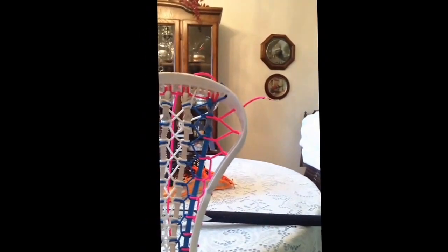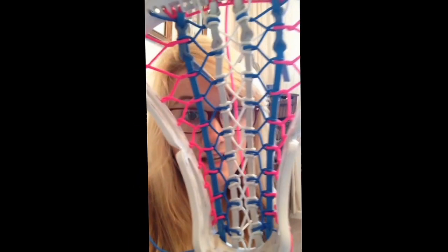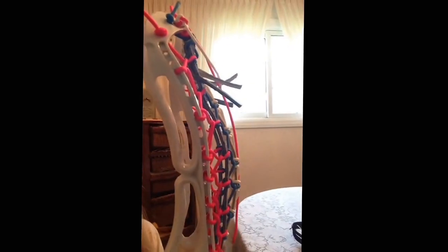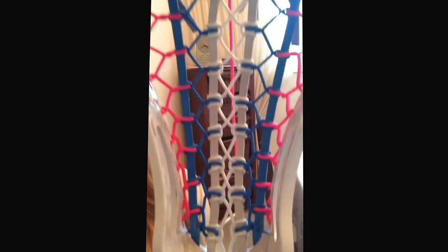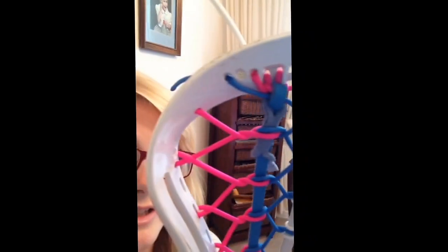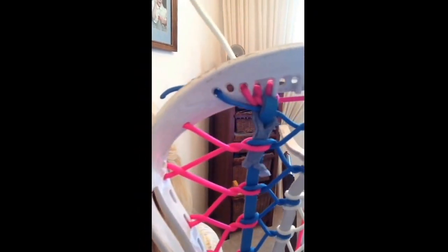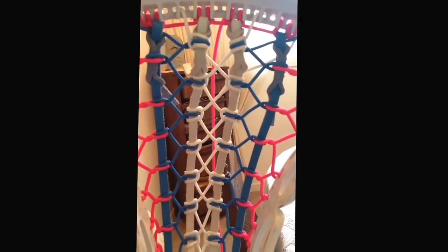First off, we have this DeBeer Apex head. It's pretty nice. I strung it with Jemalak supplies, and it's going to be worked in a little pocket now, but once it's worked in, it'll be game ready to go. I think it came out super clean, and I strung it with kind of an X channel there. The top string's a little different, since it doesn't have actual holes to put the leather through. You had to do a cross-laced top string on it, which wasn't that big of a deal, but it just made things a little more hectic.